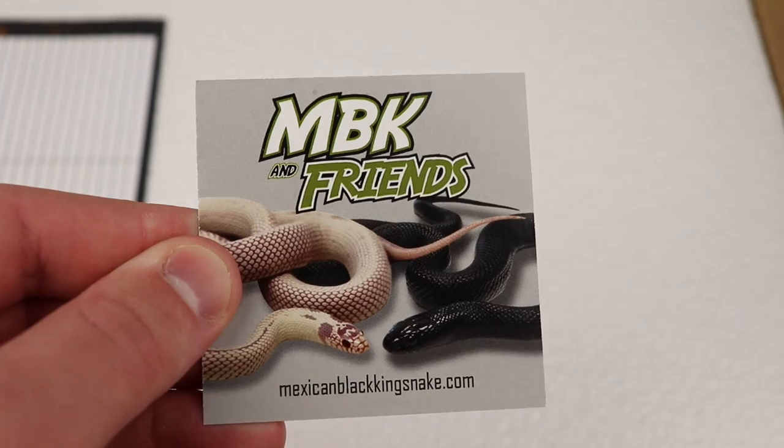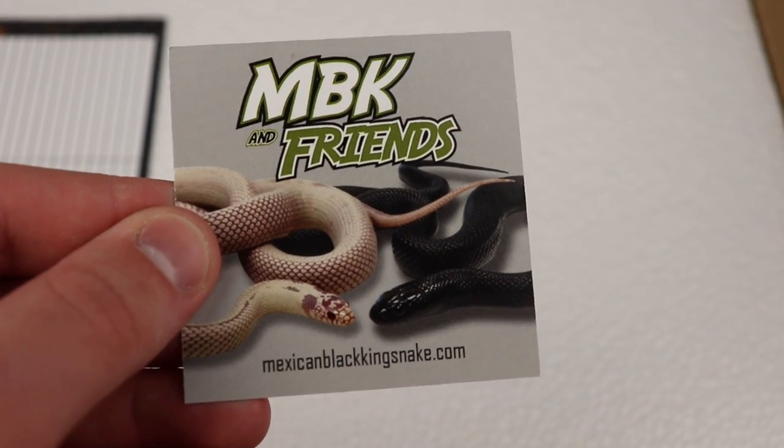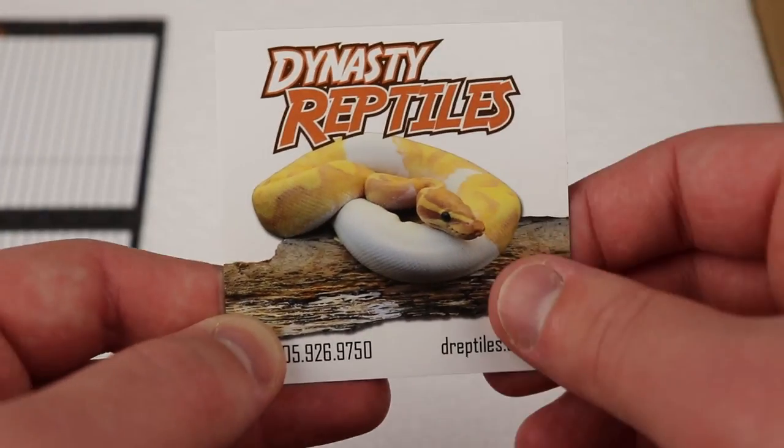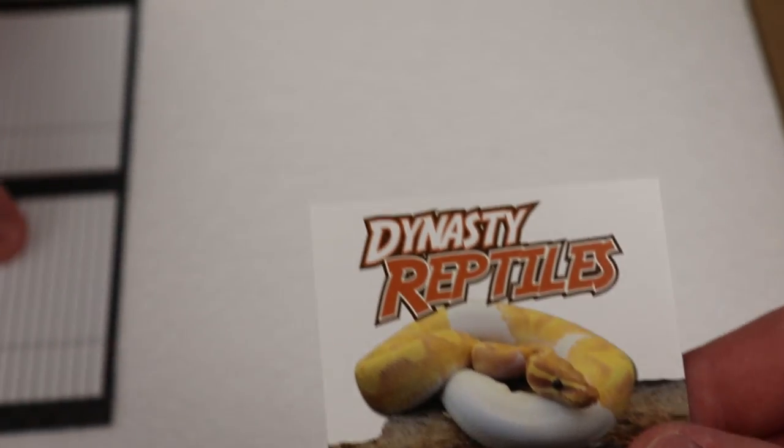And then, of course, a little card right here — this is actually, I think, a sister company of theirs. Maybe MBK Friends — I think it's for kingsnakes. And of course Dynasty Reptiles with a cool Coral Glow or Banana Pied combo right there.